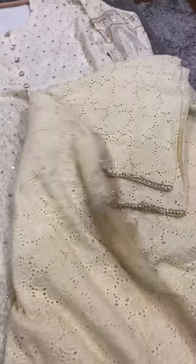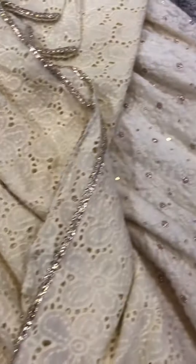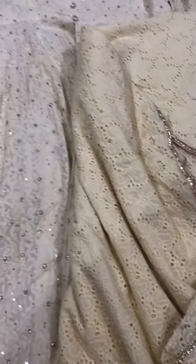Comes with a matching lace work dupatta. This is a very long dupatta to go with the Anarkali, in a light lemon color with mukesh lining all over.